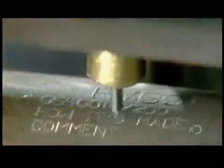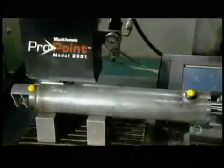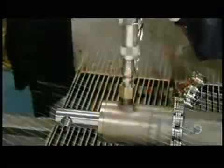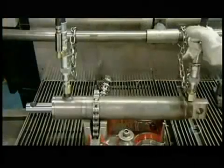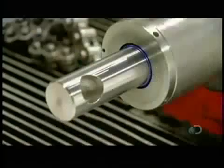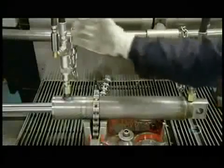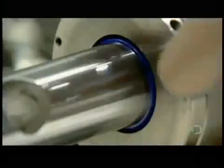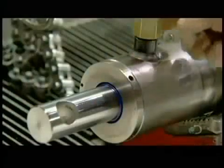They now etch the client name, part number, and other information onto the assembled cylinder using a computerized engraving tool. This cylinder is now ready for fluid — hydraulic-grade oil specially formulated to operate under pressure. The technician attaches hoses to the cylinder to fill it with pressurized oil. As the pressure builds at one end, the piston rod extends. He then supplies fluid to the other end and the rod retracts. He runs a finger around the fittings and sealers to check for leaks, and gives this hydraulic cylinder the all-clear.